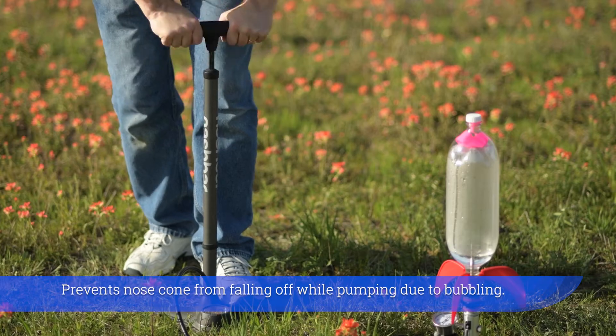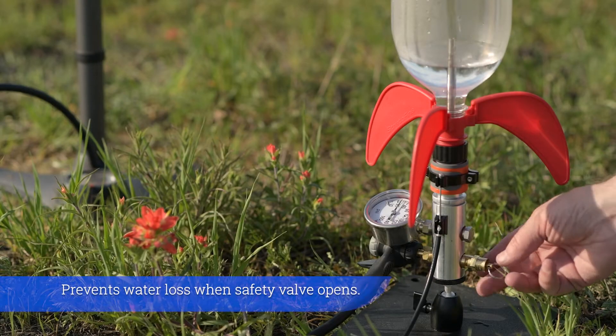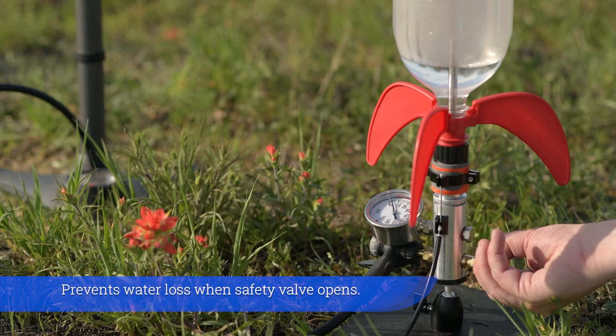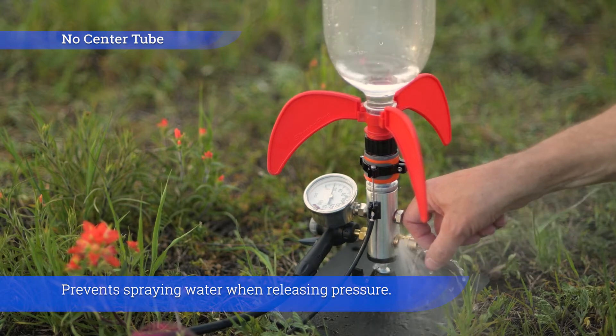Prevents the nose cone from falling off while pumping due to bubbling. Prevents water loss when the safety valve opens. Prevents spraying water when releasing pressure.